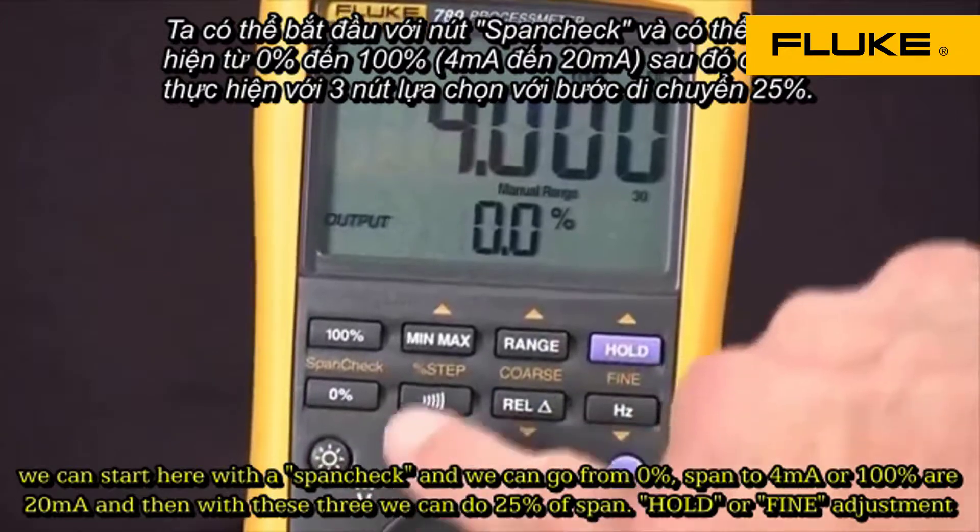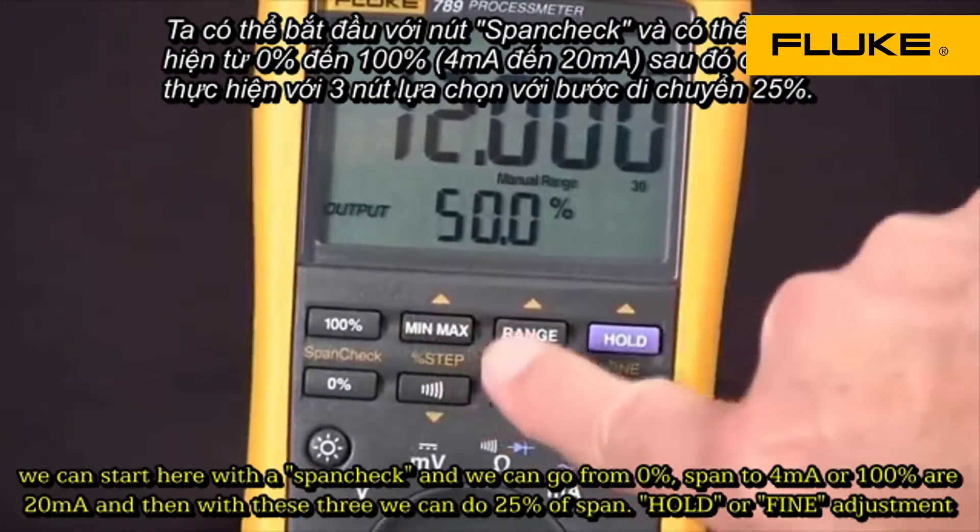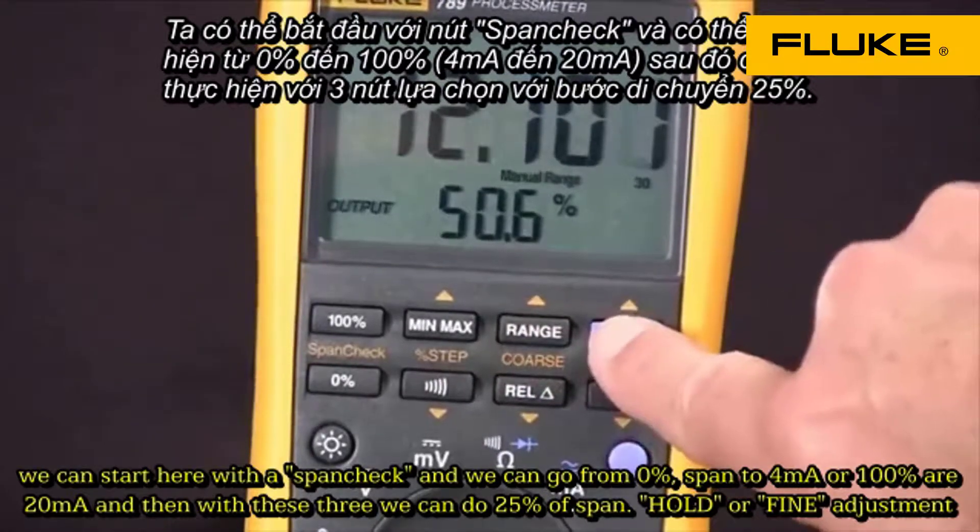Mark at zero. And then with these three buttons, we can do 25% of span, coarse, or fine adjustments.